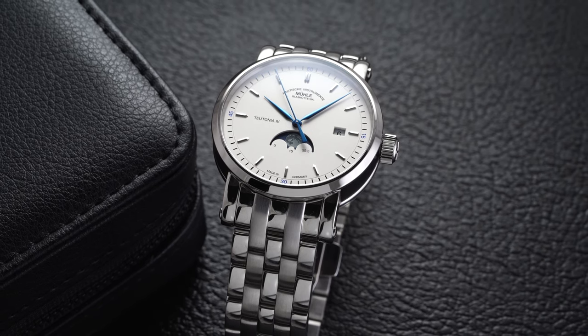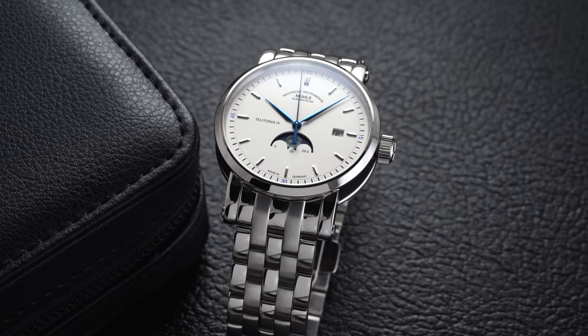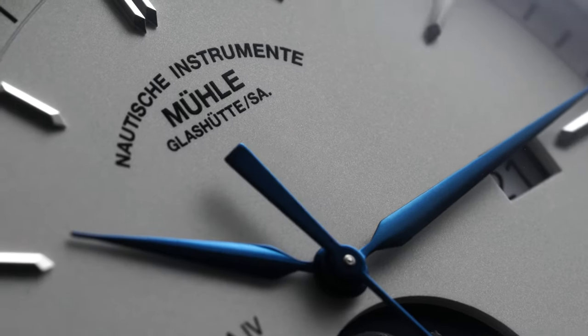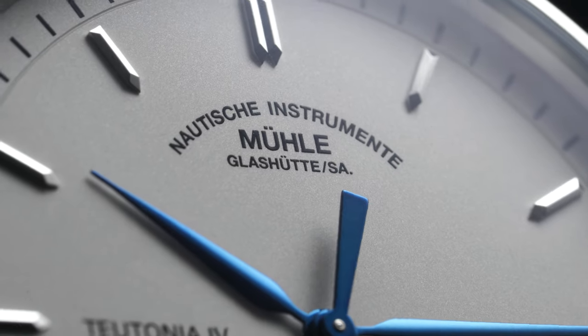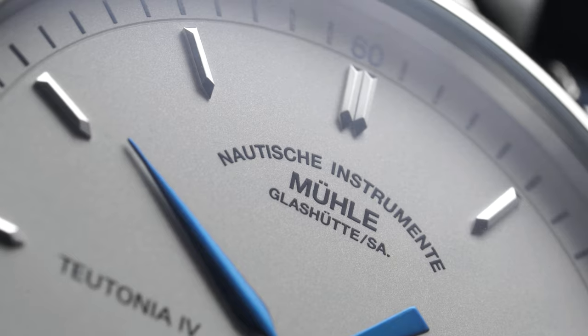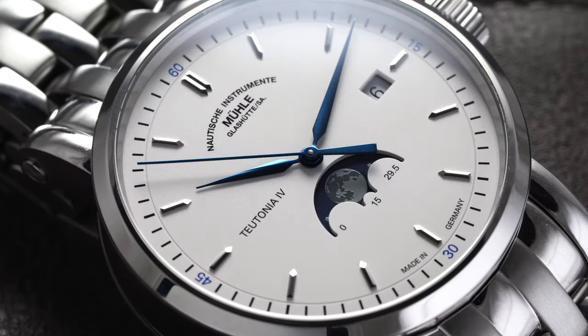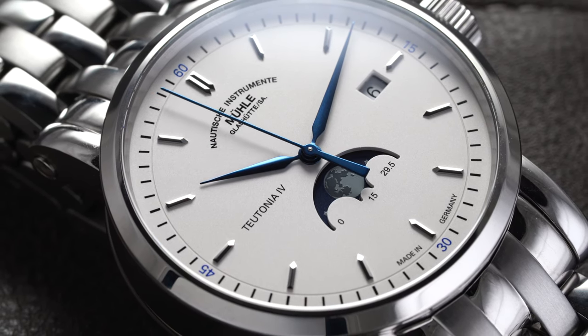If you have any familiarity with Mühle as a brand, you probably know that moon phases or understated dress watches are not things they typically produce. They're a brand with roots in Germany under family ownership since 1869, with a background in creating marine chronometers and motorcycle speedometers. So seeing a watch of this styling is a bit different, but if there was a tool-watch brand's take on a dressier moon phase, this watch would certainly qualify as a great example of that.